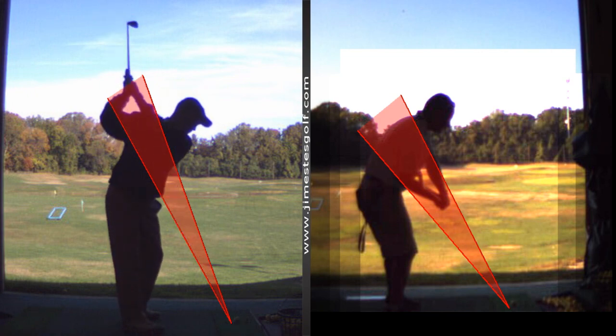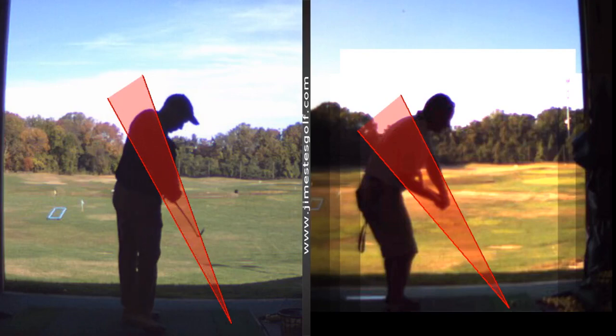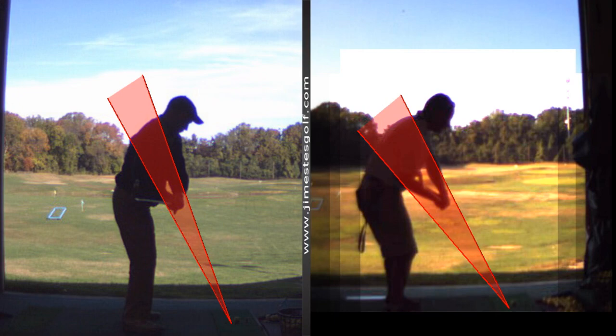Your impact position is pretty good — I like that impact position. But if the club is just a little behind you on the downswing, therefore the path is a little in-to-out, you either get a hook or a push. So we want to get the club to point more down the target line. How do we get the club more in front of you or more in that cone? Simply feel like it stays more in front of you on the backswing.